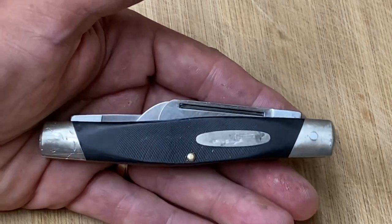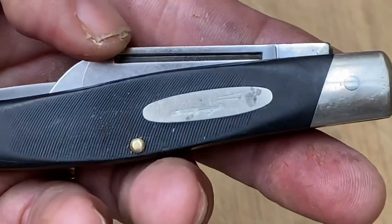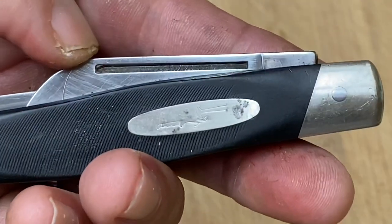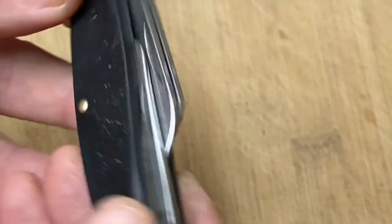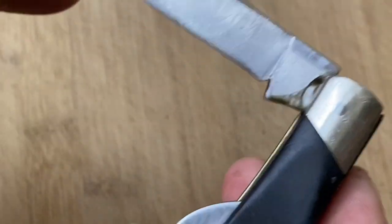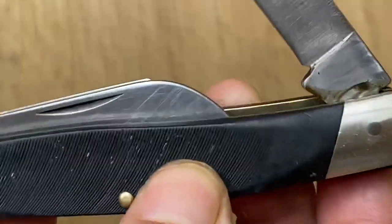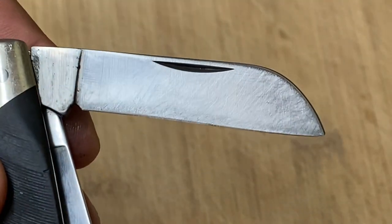I talked them down to $10, and I'm thinking I could reshape the main blade because, as you can see, the entire long nail pull is still there — and that's the reason I really bought this, because a lot of the blade is still there. On this knife you have the main blade, which I'm going to show you what I did in a bit. You also have the spay blade, which is pretty much all there and hasn't really been used much. When I got this, the knife had brown paint all over it — I managed to clean most of that out. And of course it has the sheep's foot.